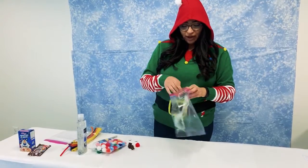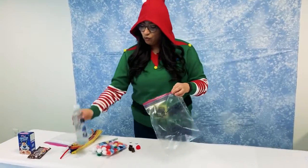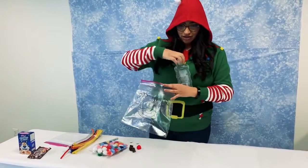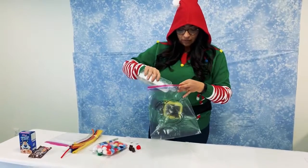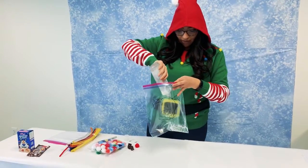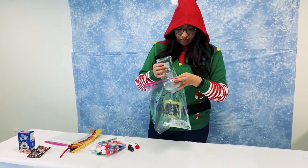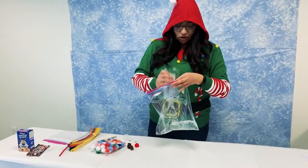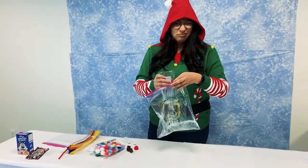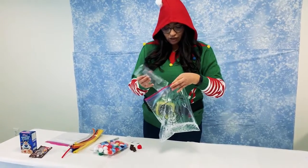After you draw your reindeer on the bag, go ahead and fill it up with some clear hair gel. I got this at the Dollar Tree — it was $1 for one bottle — and you can go ahead and use the whole bottle. Since I'm using the gallon bag, I'm using the whole bottle, but if you have a smaller ziploc bag, just eyeball it and make sure it can cover the entire drawing.